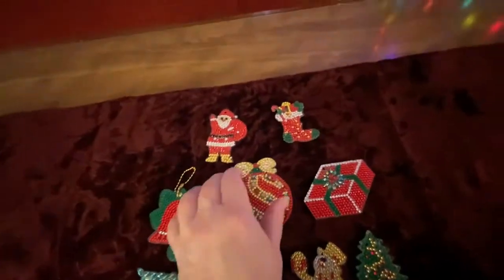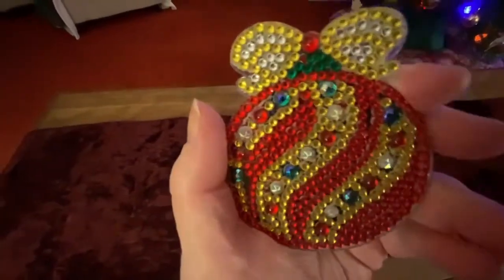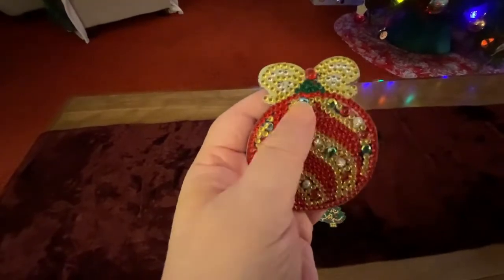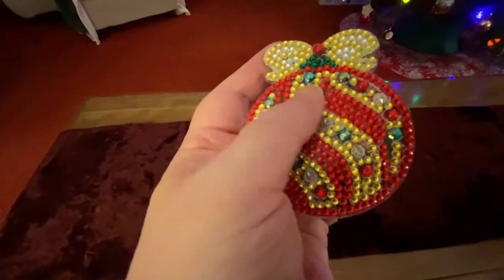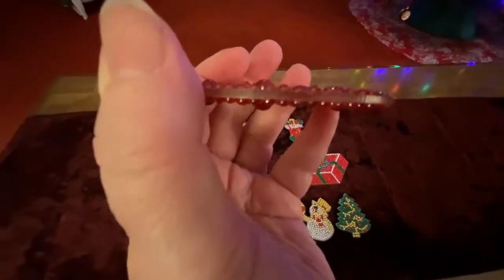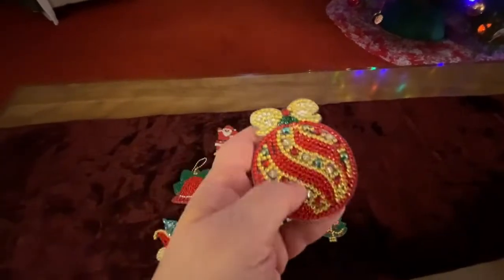Let's take a look at these — I am super happy with how they came out. This one's my favorite. They're all double-sided ornaments, aren't they beautiful? I had so much fun doing these. They're special drills, so you can see there are some bigger ones in here and there are rhinestones — very very shiny and sparkly. The ornament itself is like a thick acrylic material, and they're double-sided. This one was my absolute favorite — I would love a set of these in different colors.